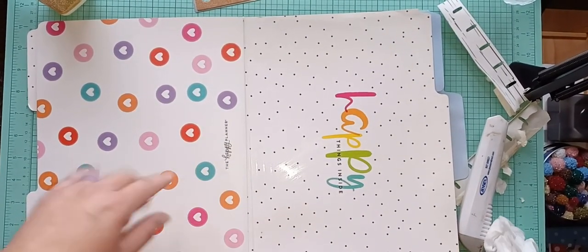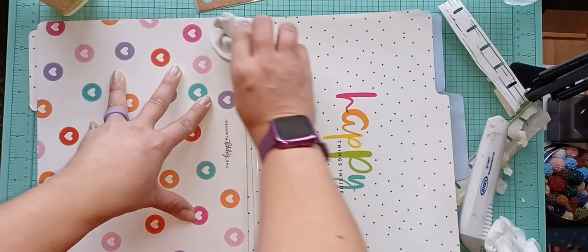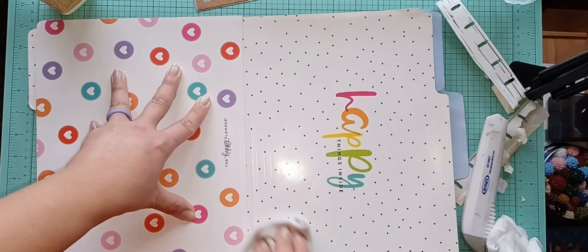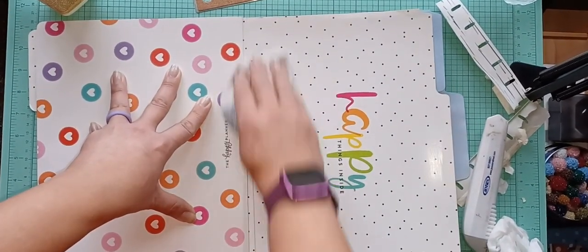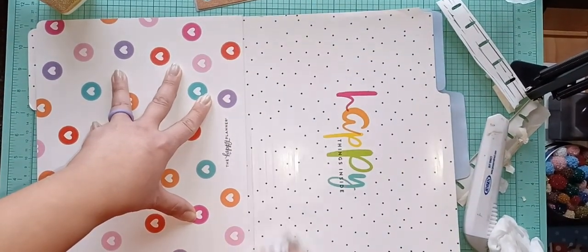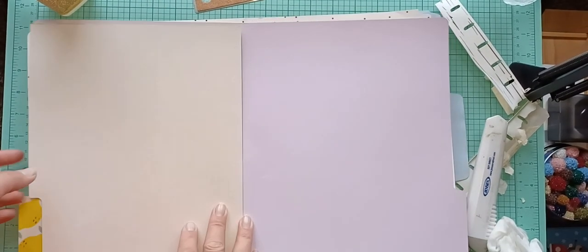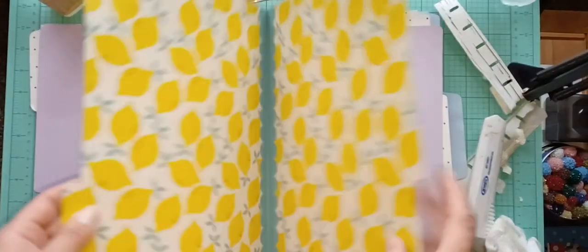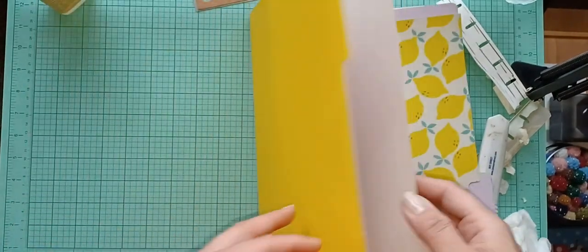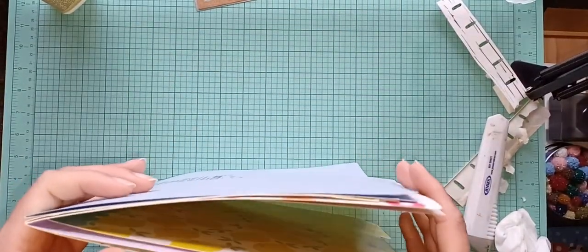I'm wiping this off — I got these Happy Planner file folders on clearance a long time ago. These were the only ones I had left and I figured why not use them. I got like three packs and they were about a dollar and some change each. This is the last pack and I was like, let me just use them. Some of them are blank, and this one from Dollar Tree I really like the design — figured I could cover it up if I wanted.